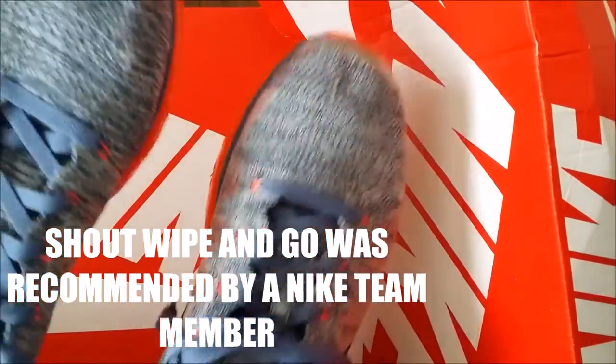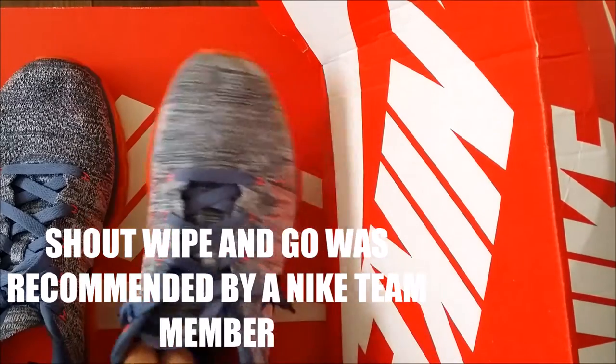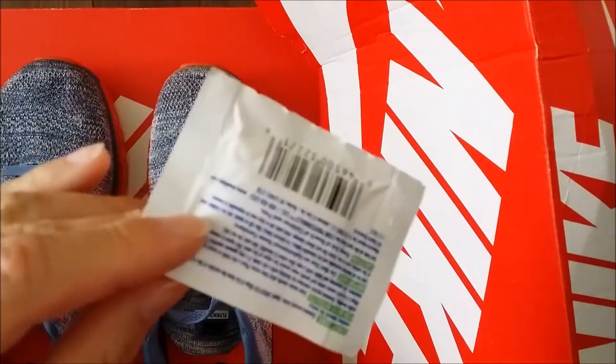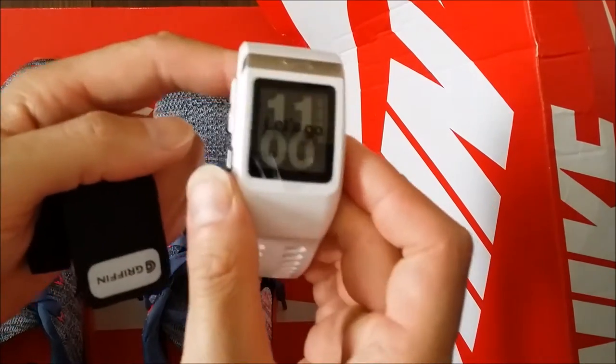Welcome everyone. Thanks for watching how to clean your flyknits. These are Air Max versions of the flyknits — these are premium shoes. I hope you guys check out the video where I unboxed these shoes.